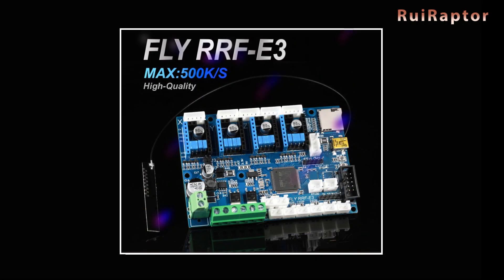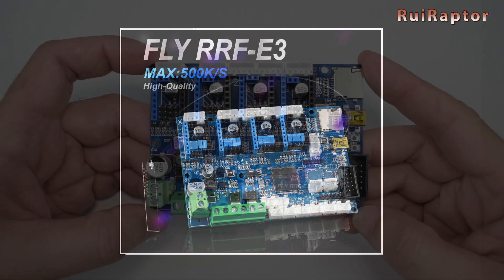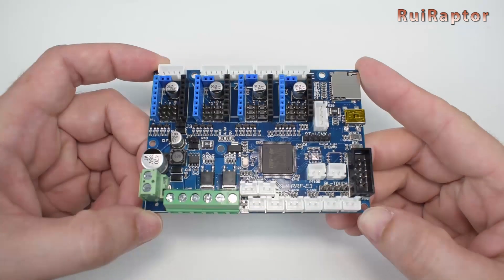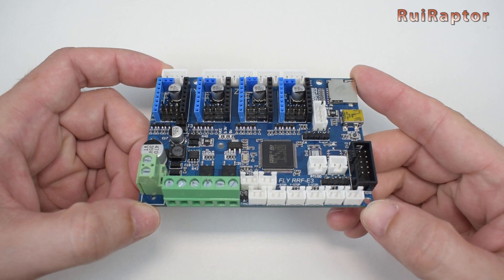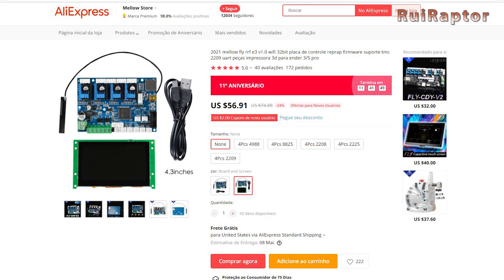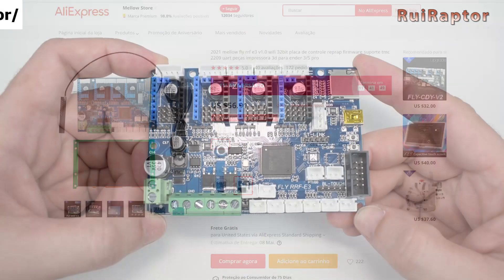As we mentioned before the intro, today we have the Fly RRF-E3 from Mellow. This one can run RepRap or Marlin firmware. The board does not have any drivers soldered on, so we can buy it without drivers or together as a kit with Allegro's A4988, DRV8825s, TMC 2208, TMC 2225, or TMC 2209. You also have the TFT display as optional for this board as well.